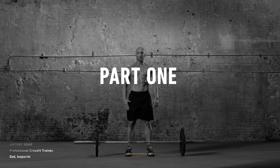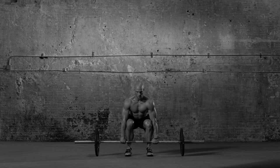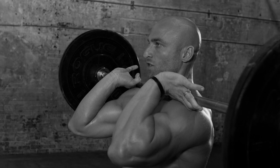Stand with feet shoulder width apart, crouch to grab the barbell deadlift style, hands shoulder width. Power clean it up to lift the bar and rest it on your shoulders in front of your neck.